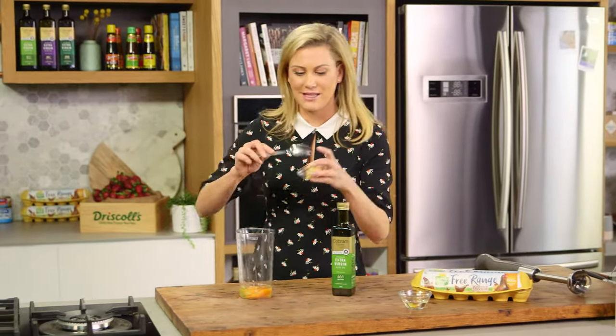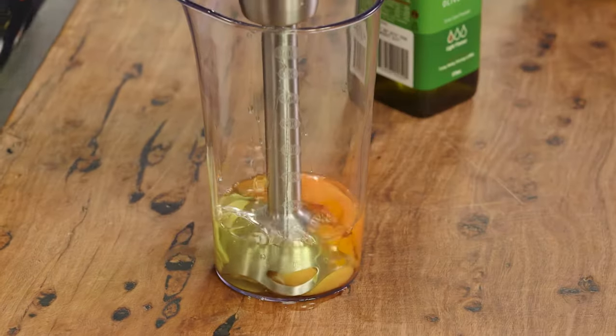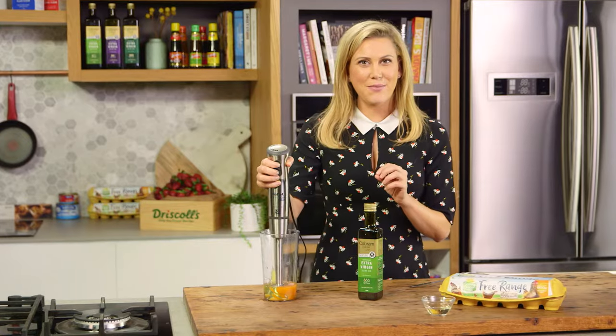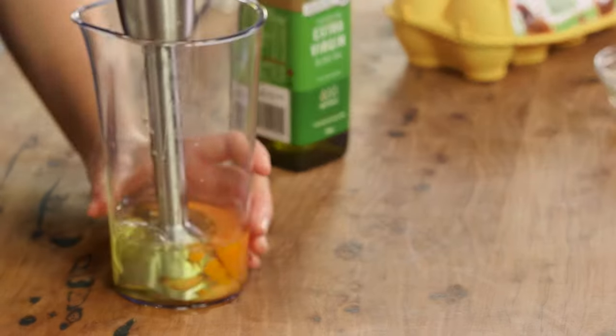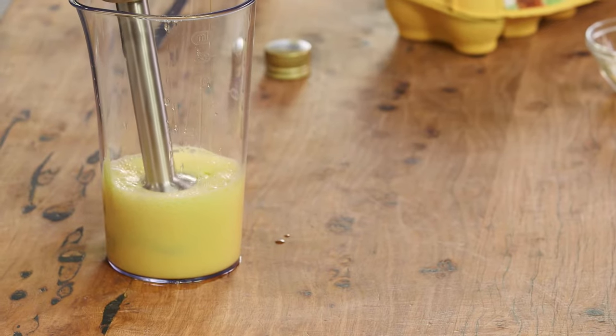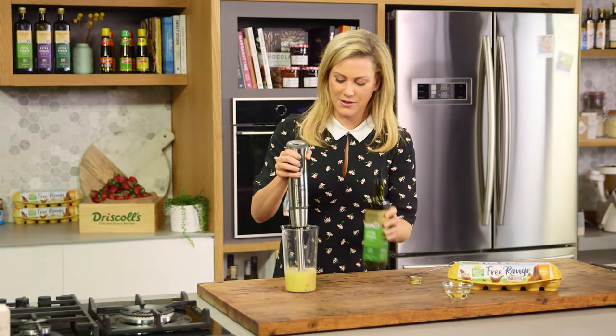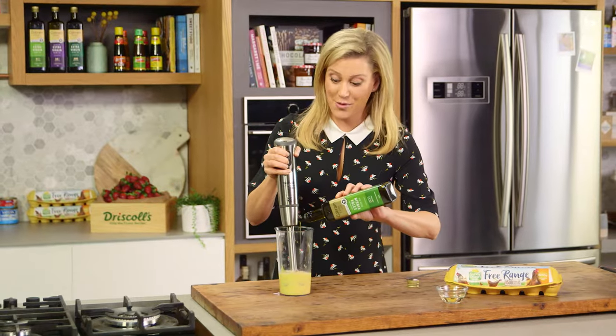Along with some Dijon mustard, a heaped teaspoon, and then I'm going to blitz this until it combines. The trick to making mayonnaise is to just very slowly add the extra virgin olive oil. I'll start with just a few drops of oil and then blitz again, and then a bit more.